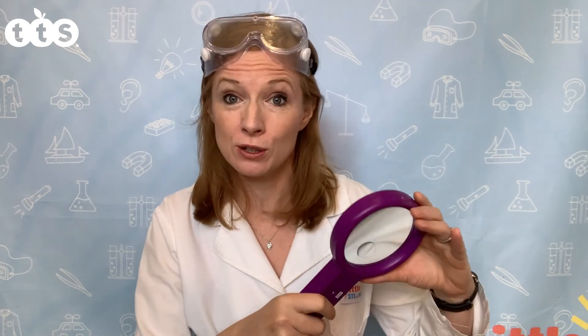Maybe the weather's getting better and you're going outside a bit more, or maybe you're learning about mini beasts or plants, or maybe the weather's a bit colder and you're looking for a reason to get children outside. Well, with the Nature Hunters activity, we're going to go outside in just a second, but first I wanted to show you the equipment we're going to use.